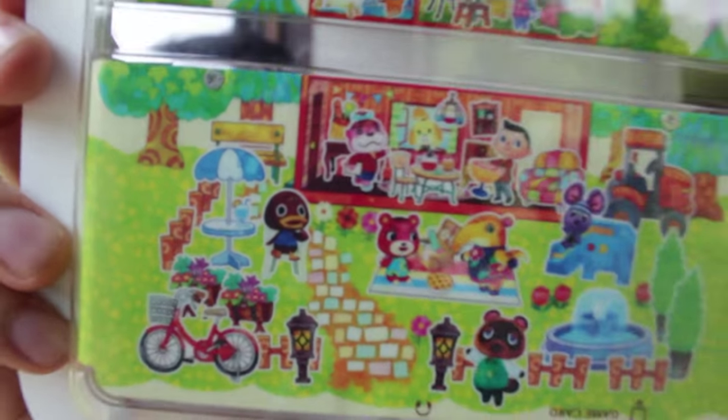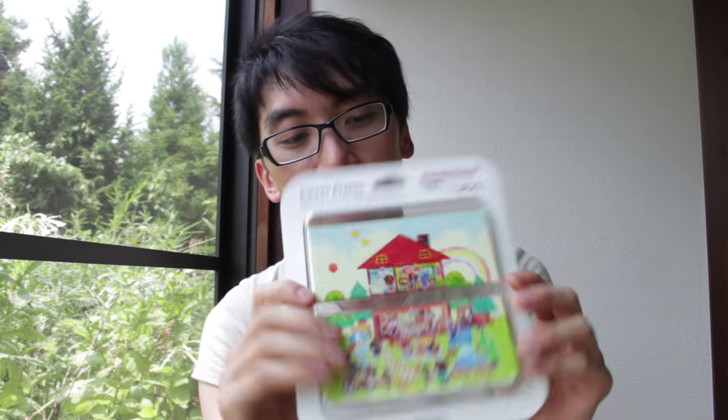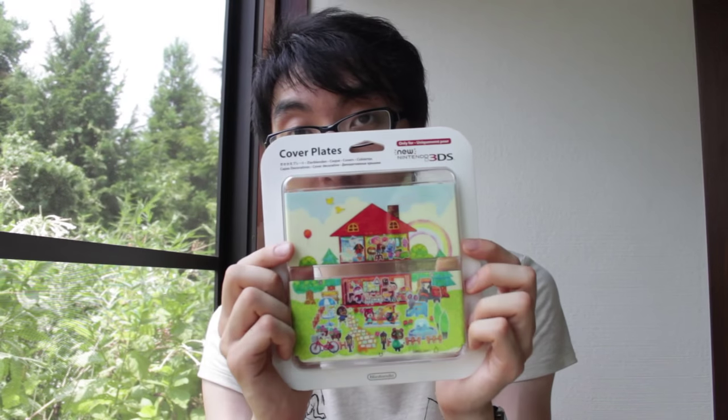Hello and welcome to another Nihongo Gamer video. We're checking out the cover plate for the new Nintendo 3DS, which doesn't exist in certain territories but does in Japan, Europe, Australia, and various other regions. If you have a new Nintendo 3DS and you like Animal Crossing, this is probably the cover you want, as it just released today alongside Animal Crossing Happy Home Designer. Unfortunately, they haven't released the regular new Nintendo 3DS in America yet, but if they do, you can stick this on it and completely redesign your console.